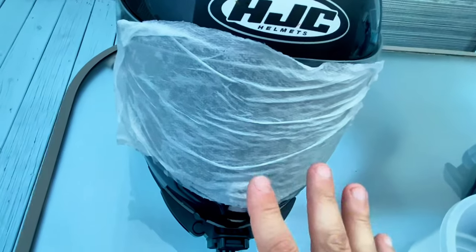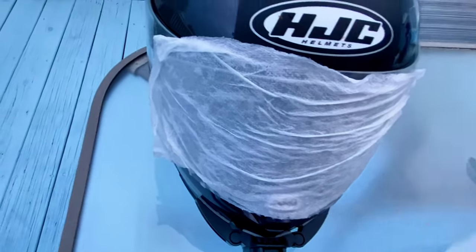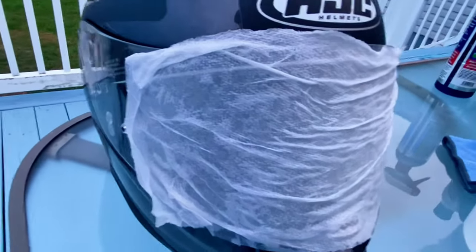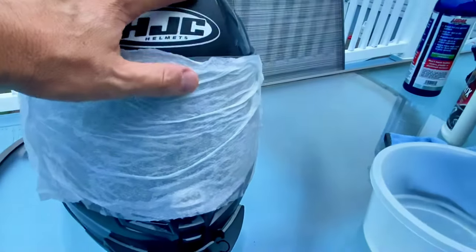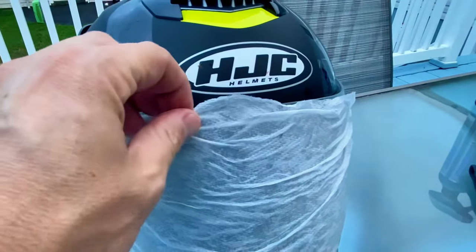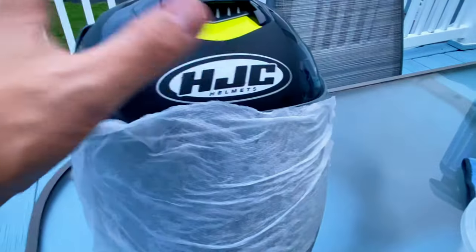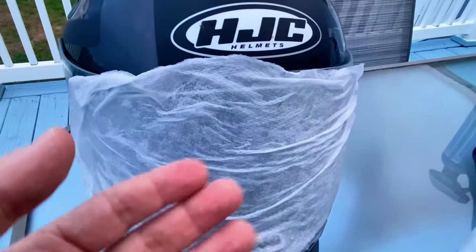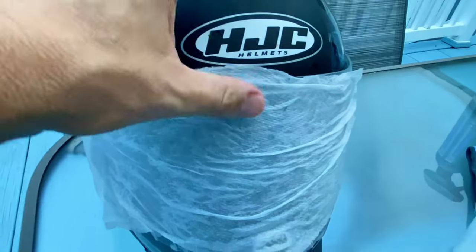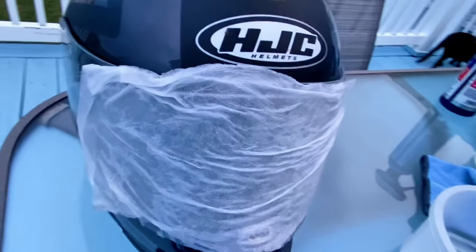Now don't start rubbing around yet — you actually want to give it a minute to soak those bug guts. If they're a couple of days old, a week old, or a month old and you've let the bug guts cake up on your helmet, you're going to want to leave it on for a while so the water can work on them. If you have lots of bugs on top of your helmet and on the bottom, you might want to get a second paper towel, or do a little bit of time on the visor then drape the same paper towel onto the helmet itself.